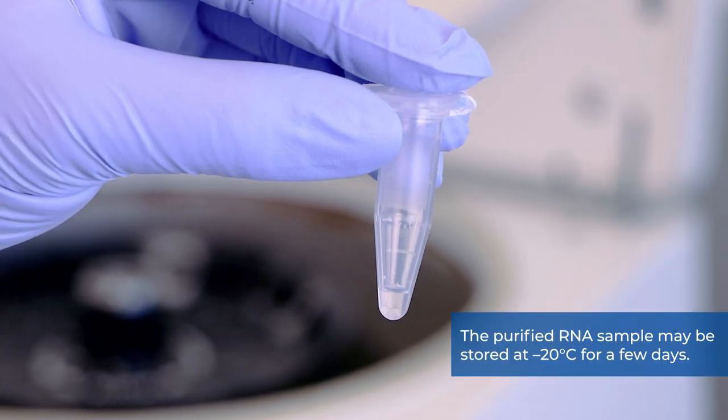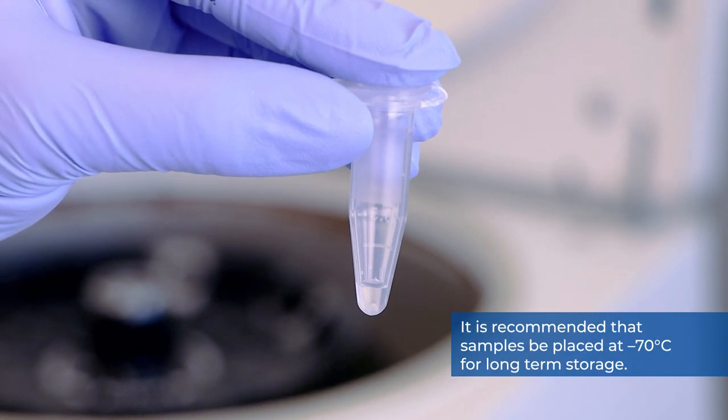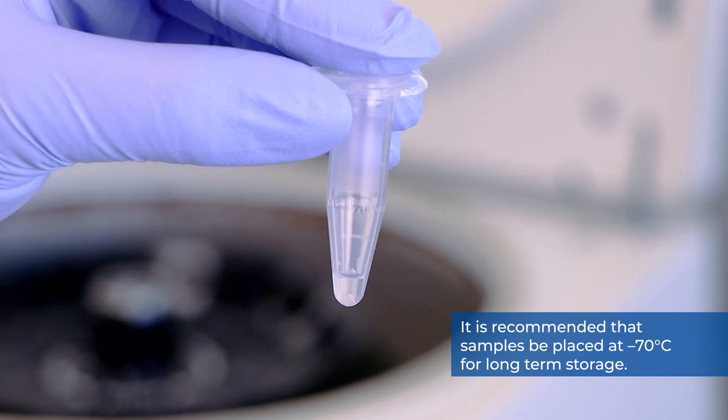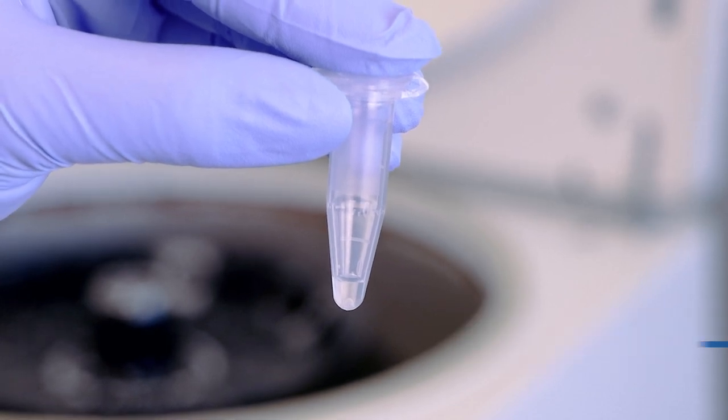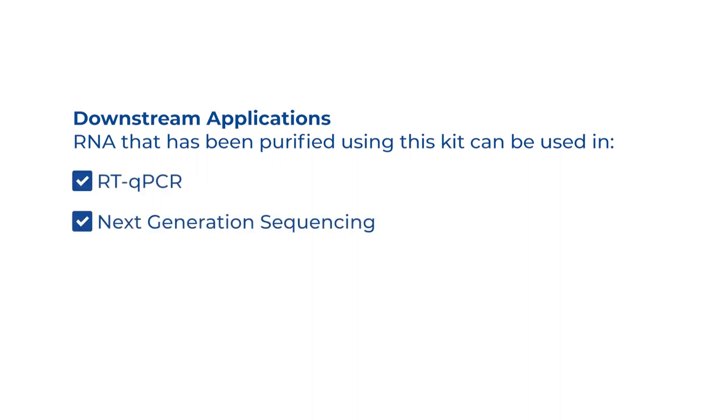The purified RNA sample may be stored at negative 20 degrees Celsius for a few days. It is recommended that samples be placed at negative 70 degrees Celsius for long-term storage. RNA that has been purified using this kit can be used in RTQ-PCR, next generation sequencing, viral detection, and more.